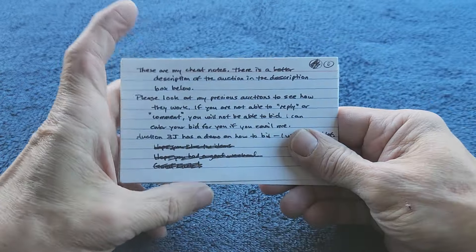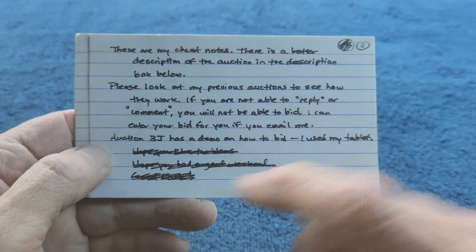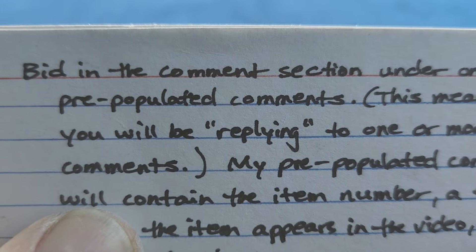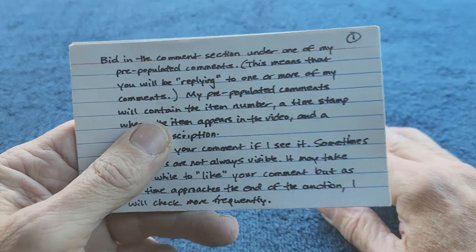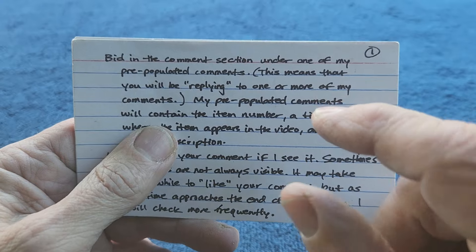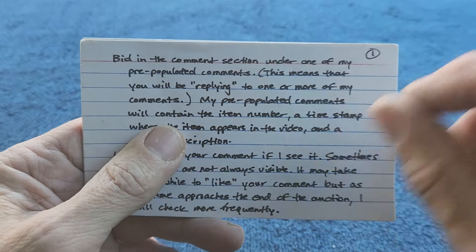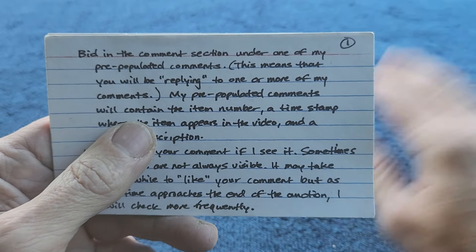All right, rules - these are my cheat notes. There's a better description in the description box. Please look at my previous auctions to see how they work. Auction 3j - if you type in a search for auction 3j it has a demo I did on my tablet on how to bid. Bid in the comment section under one of my pre-populated comments. A pre-populated comment is a comment that I put in under the video - in this case three comments, each comment represents one item in the auction in order. When you bid on an item, find the comment with your item number and reply under that comment with your bid amount.